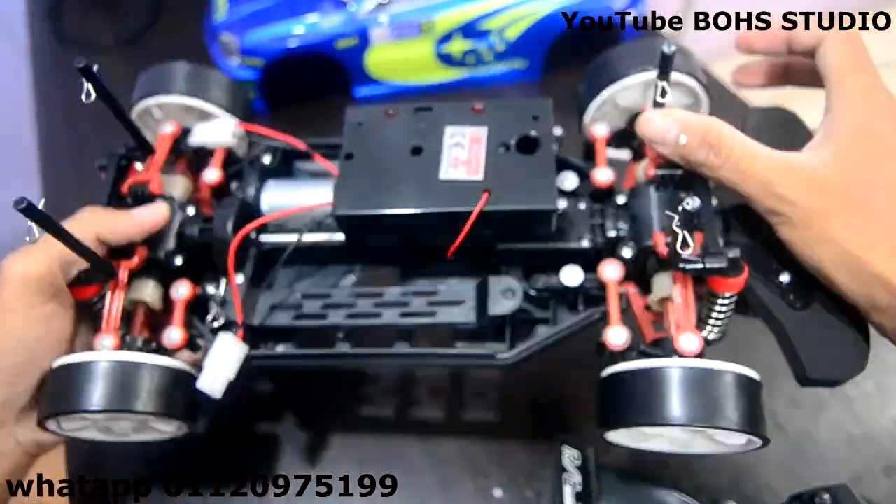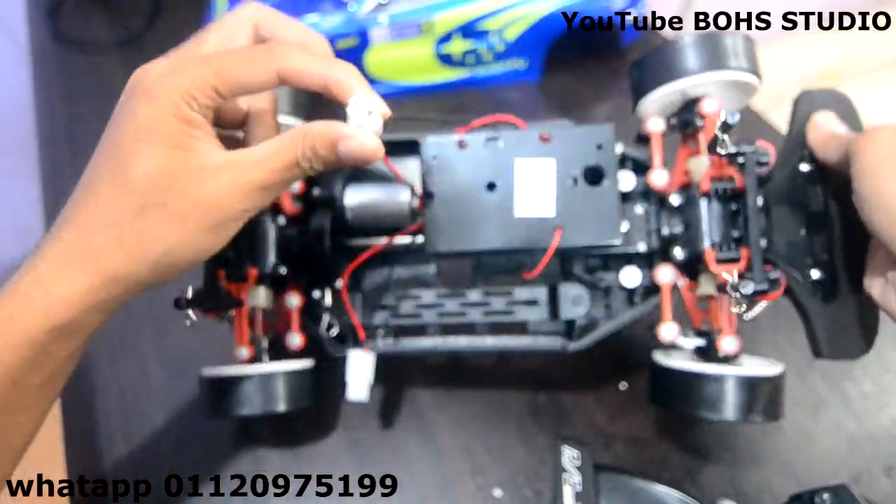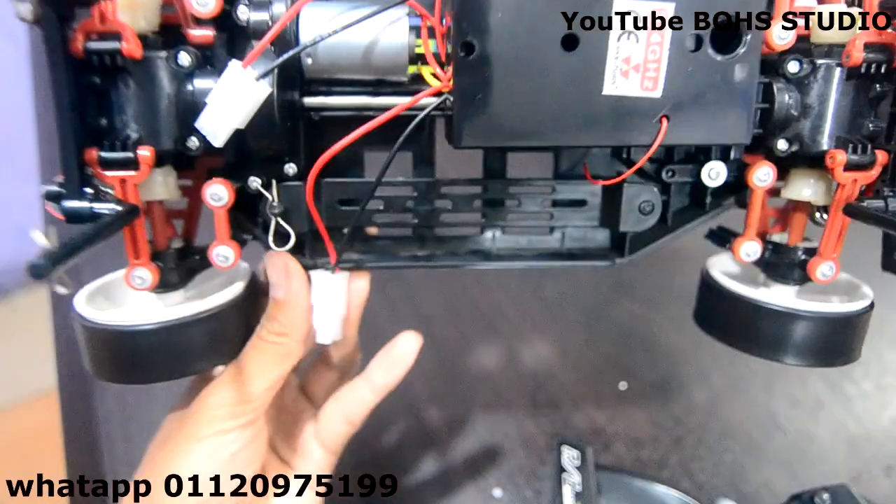Boleh lah, dia boleh main ramai-ramai lah. Kalau beli yang jenis sama pun boleh main ramai-ramai juga. Motor dia — yang ni untuk power bateri untuk kereta. Yang lain satu untuk turbo. Yang ni untuk turbo dia.